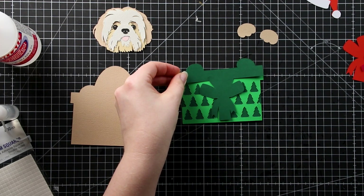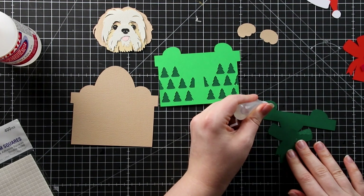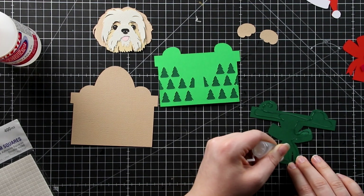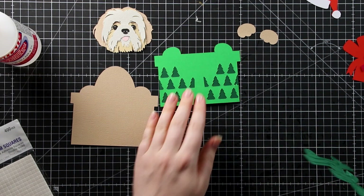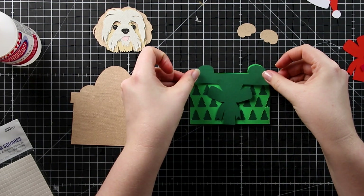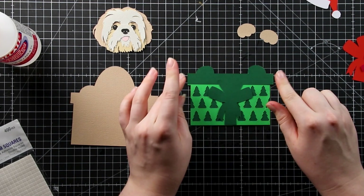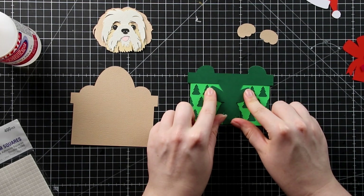This one I'm going to glue on top to make the lid of the box. If this was going in a shadow box instead of on a greetings card, I'd probably use foam pads for this layer to make that box pop out a little bit. If you look at the assembly instructions PDF included with the file, it tells you which layers are optional with glue and foam so you can choose how 3D you want your design to end up.